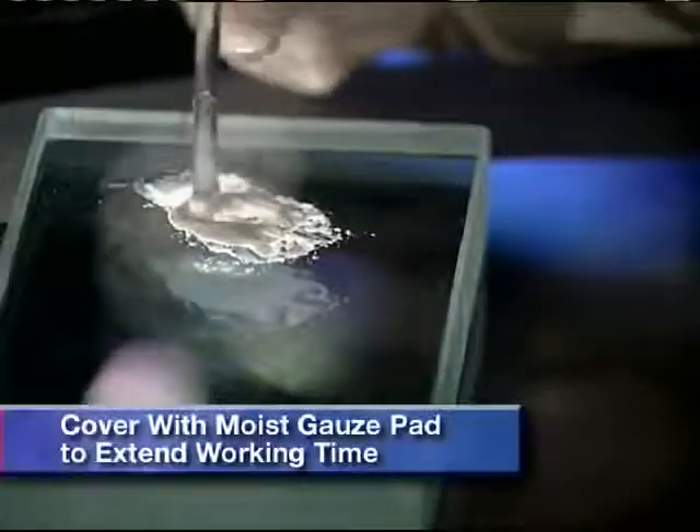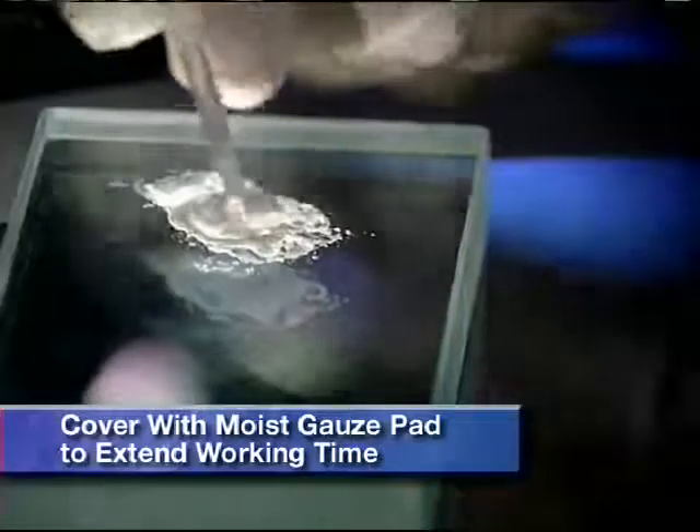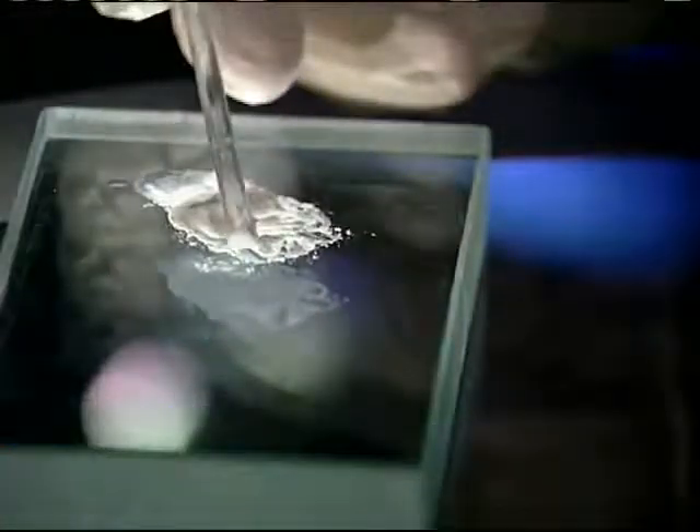If you desire a longer working time, cover the mixture with a moist gauze pad to prevent evaporation.